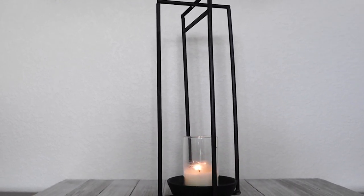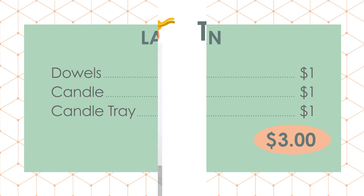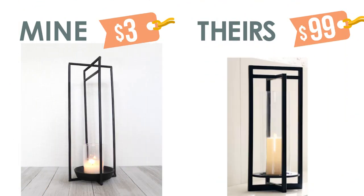So here's the supply list. I don't usually count things like paint, paintbrushes, or hot glue because if you like to craft, those are probably things you already have in your craft stash. I had the candle, but if you did need to buy one you could get it for a dollar at Dollar Tree. Here is the comparison of mine to the Pottery Barn one.